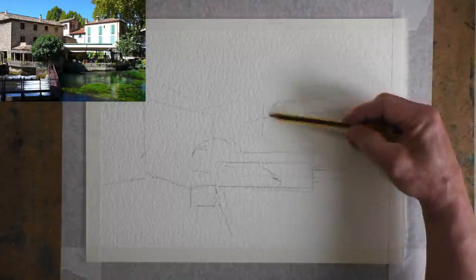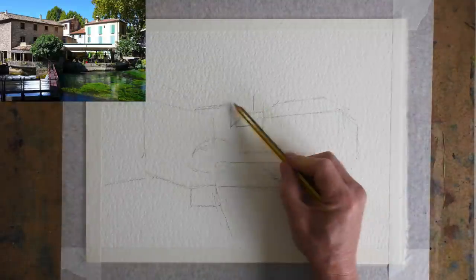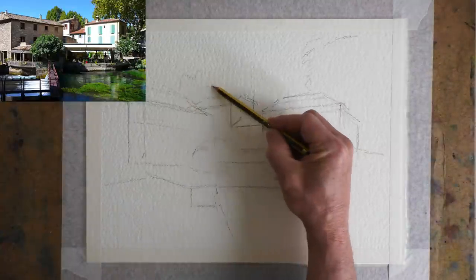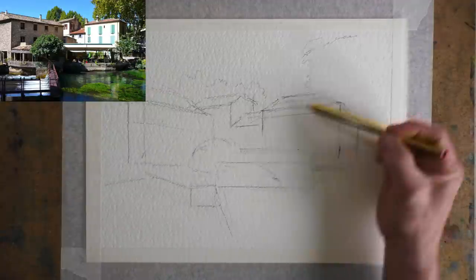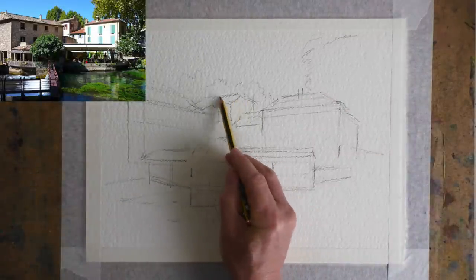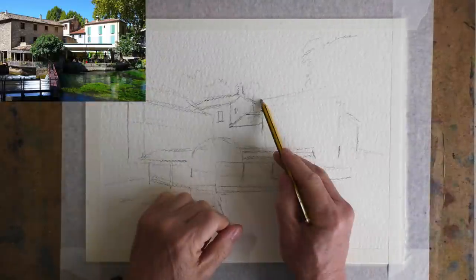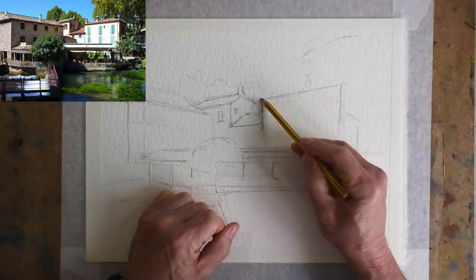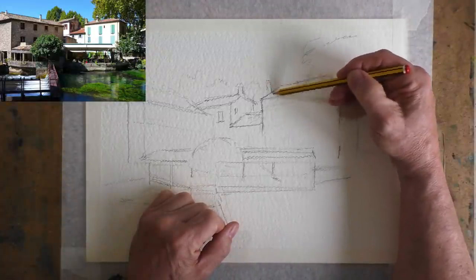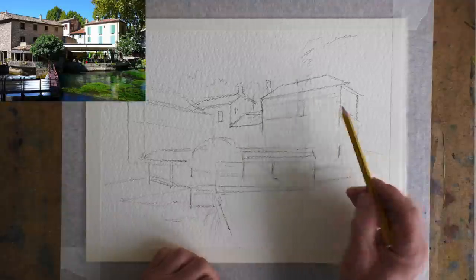You can see I'm slowly building it up across the whole picture, rather than just finishing one area in detail and having to rub it out because it's in the wrong place. Here you can see I've not made this building tall enough, so it's easy to redraw at this stage. Also remember, we're not trying to copy the reference photo exactly — it's just there as a guide. It doesn't have to be perfect; we just want to get the essence of it.